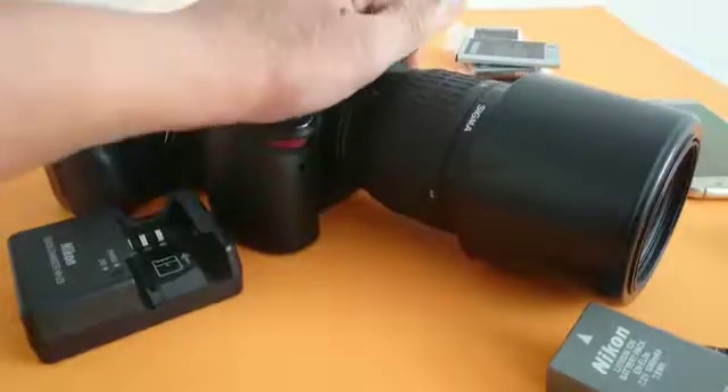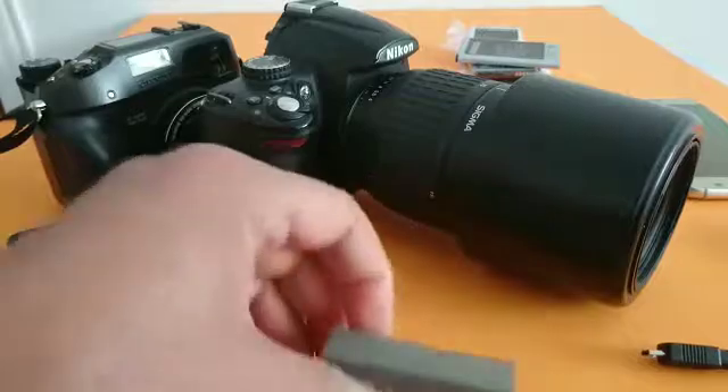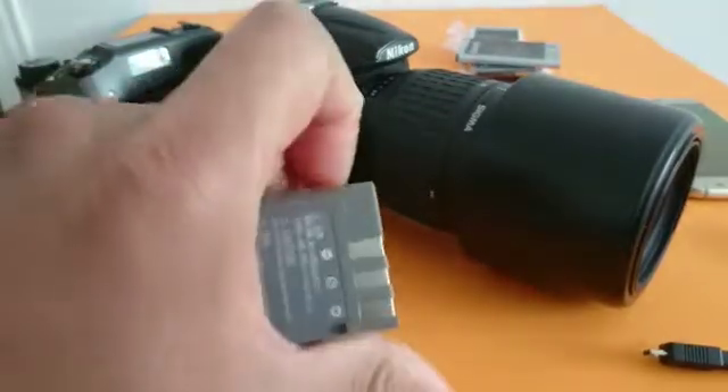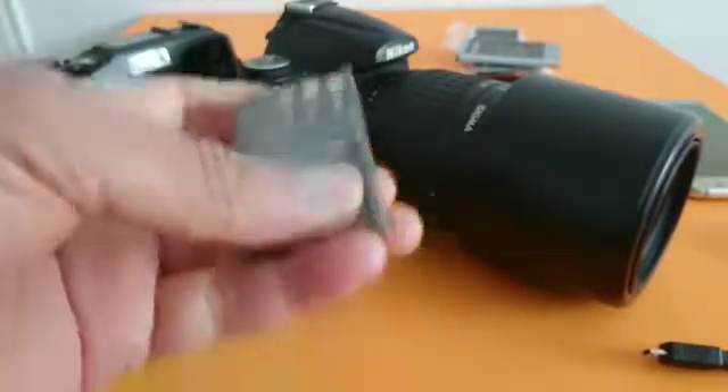Hello guys, I'm just sharing this video with people who are having problems charging their battery because they have a dead battery like this one. I'm going to show you how to jump-start the battery in order to charge it and use it.